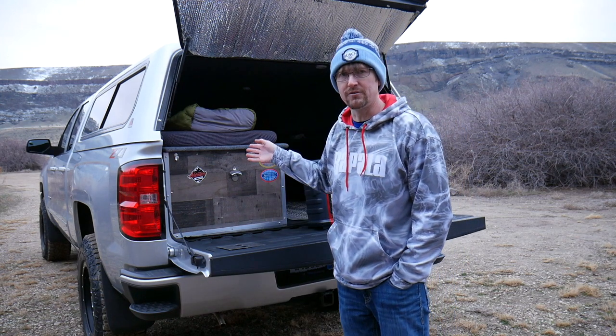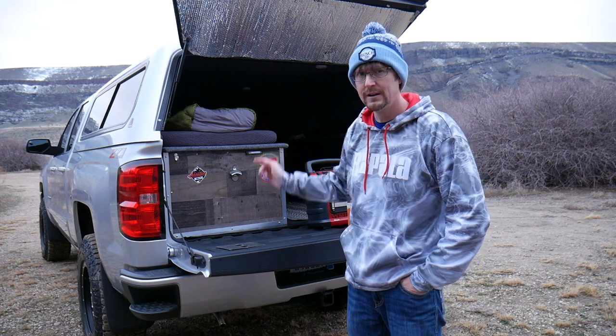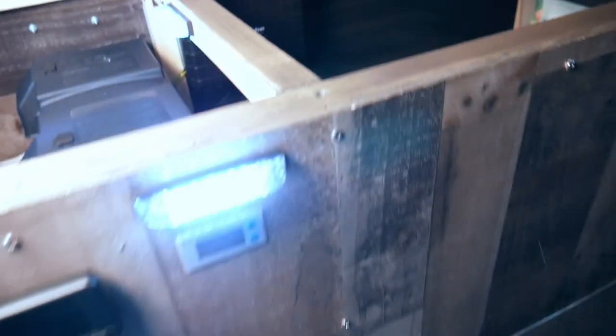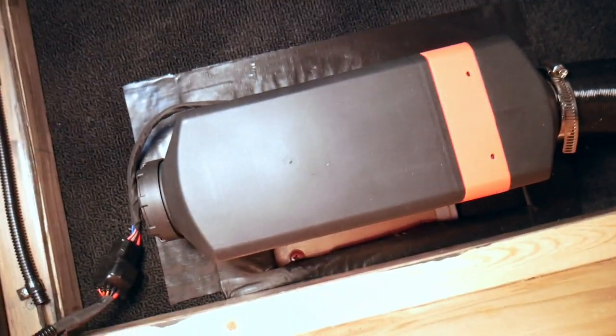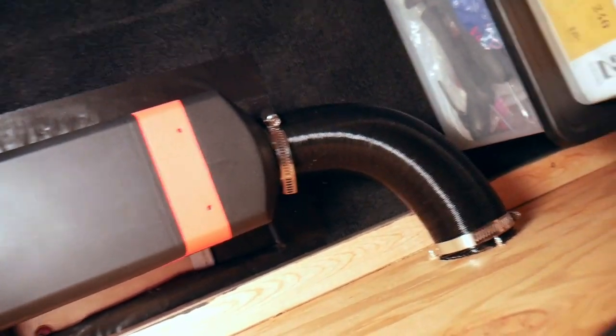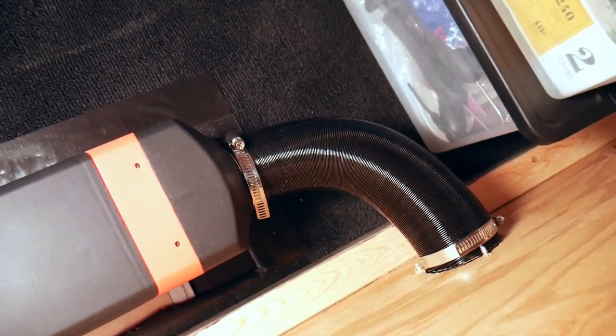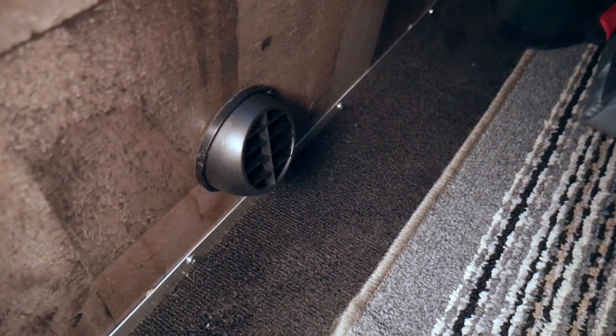It's about 25 to 30 degrees today with no wind — not terrible. Let's get started on the diesel heater. I'll get up in the back of the truck and show you exactly where everything is mounted, then take you underneath the truck to show how everything is mounted there, and then we'll give it a little test run.